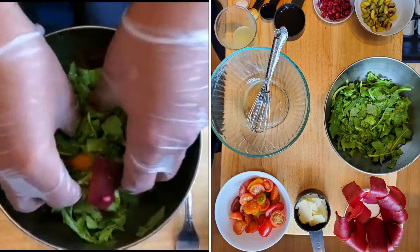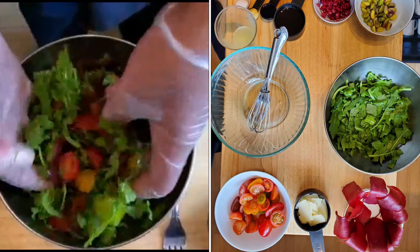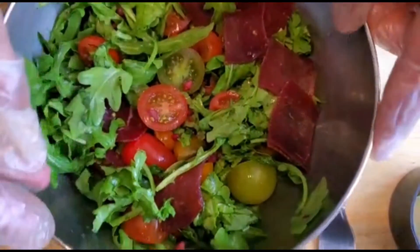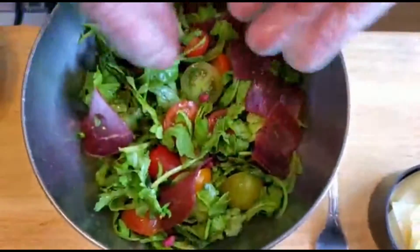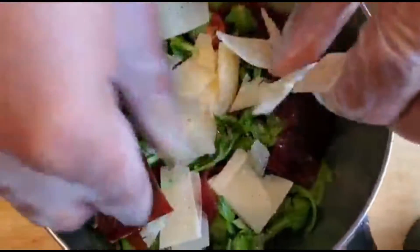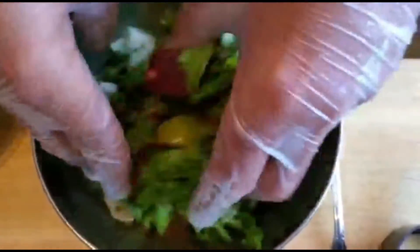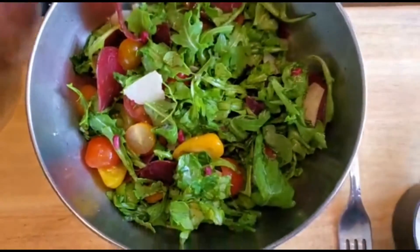You can put the parmesan in the mix or use it for decoration outside — I like to put it on as decoration and then mix it as you go. Look at the colors: green, red, orange, different kinds of color from the tomatoes. I put the cheese on top there — we're going to serve it right away. I'm wearing gloves so I can mix it with my hands. I think it's awesome.